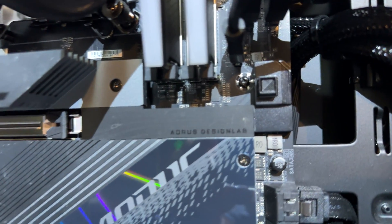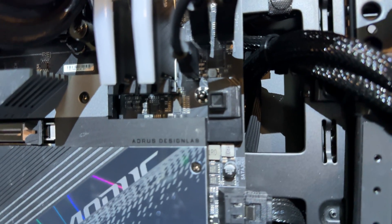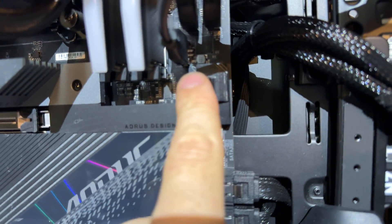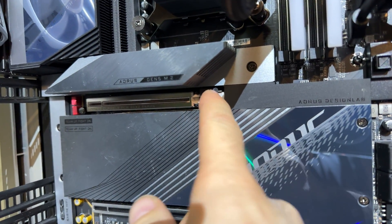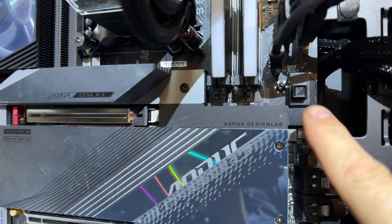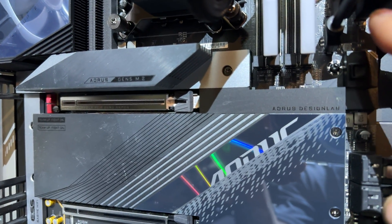Let's zoom in. That's as close as I can get. See that right there, that little thing? That's a button. So this is my PCIe — we lock it in place. PCIe locked in place. Then we come over here and we press this.